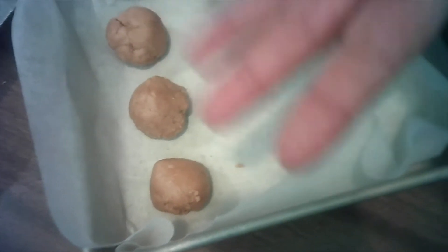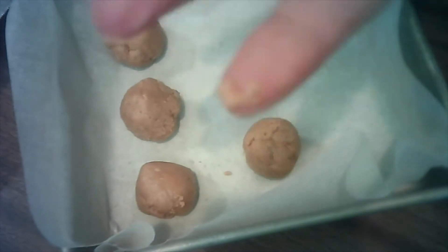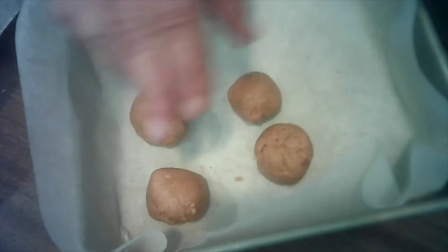Now that your stuff is frozen, you take it and form it into balls. You gotta roll it in your hand to make the balls. You can make them big, you can make them small — doesn't matter. Whatever size hand you've got, that's the size you make them.